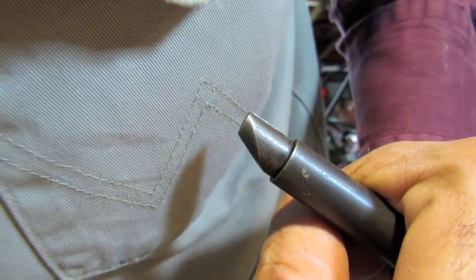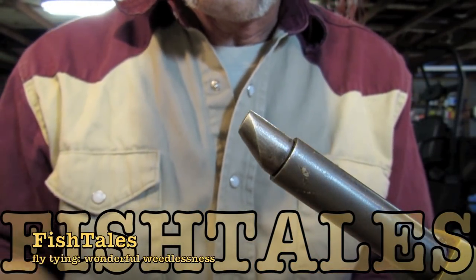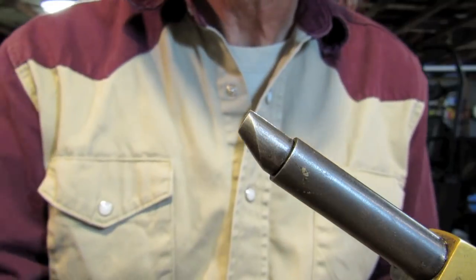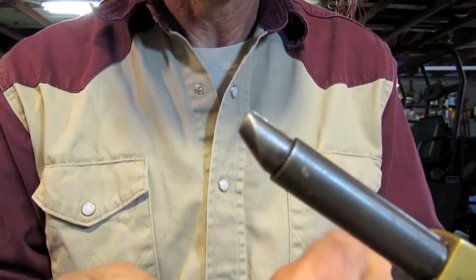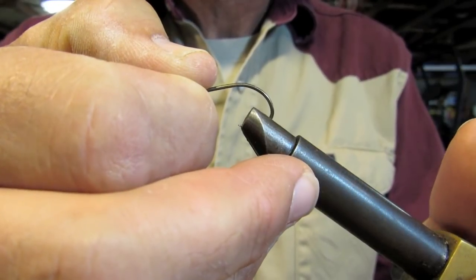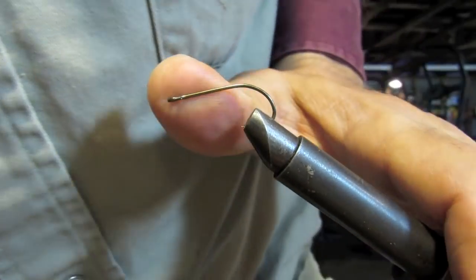Welcome back to Fishtails fly tying. I'm going to tie a couple flies based on this new weedless process I've recently discovered. Somebody's been doing this for a while, but I saw it for the first time about a week ago. And I will tell you it shows more promise than anything I've done before.